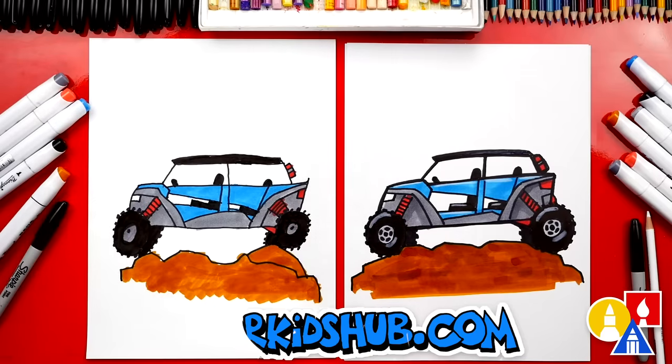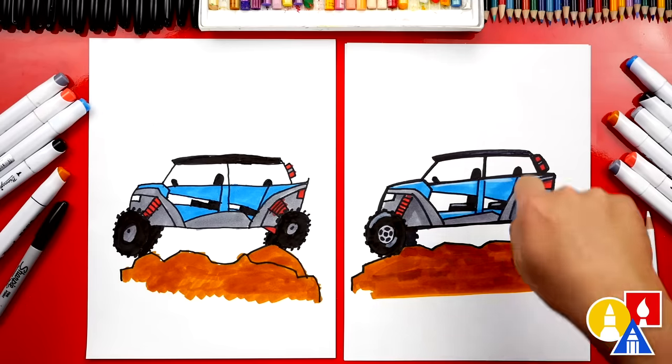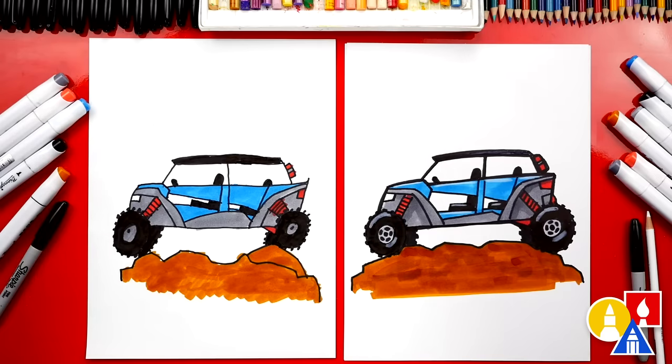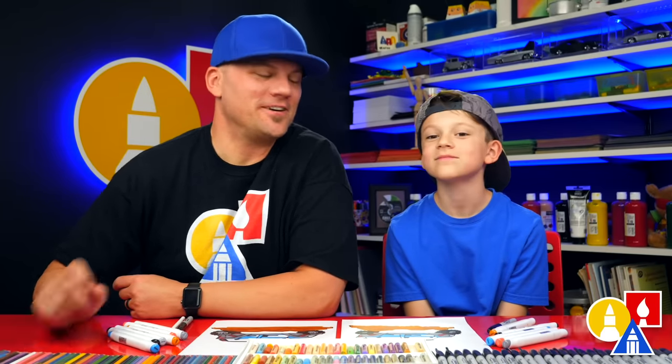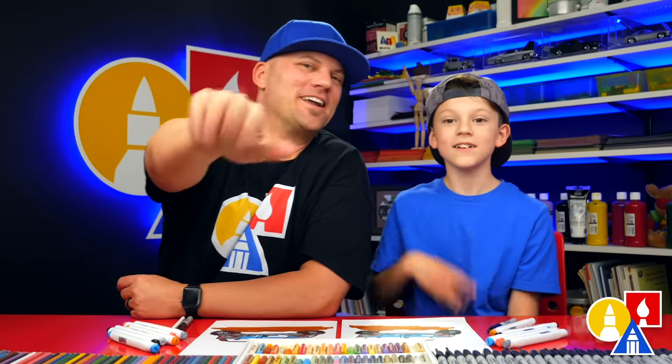Give me five! Did you have fun coloring your drawing? Yeah, it turned out awesome. I hope our friends are going to color their drawings too, but you don't have to color it like we did — you could change it. You could also add a background, like mountains and trees. Oh yeah, that would be way cool. We also used markers to color our drawings, but you could use whatever you have at home. We hope you had a lot of fun drawing your ATV and adding more things to the background. We'll see you later, friends. Goodbye!